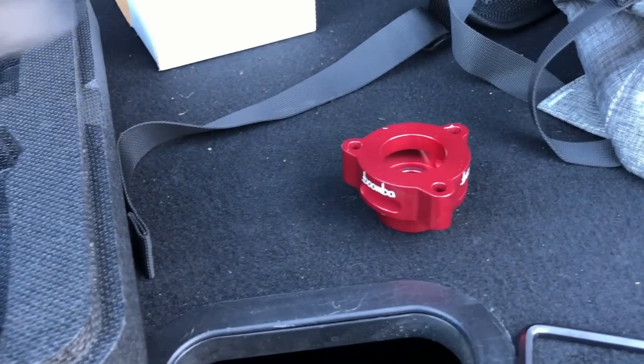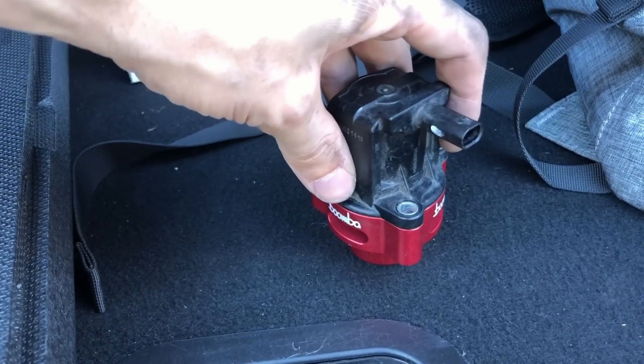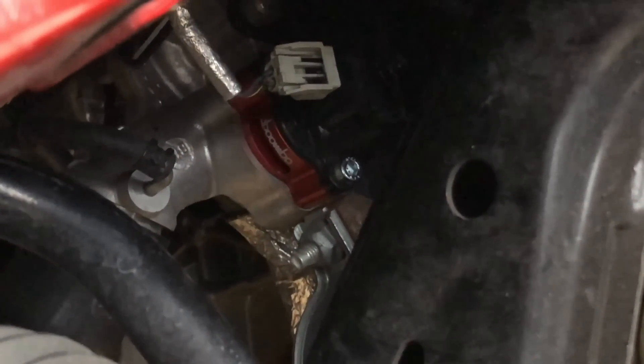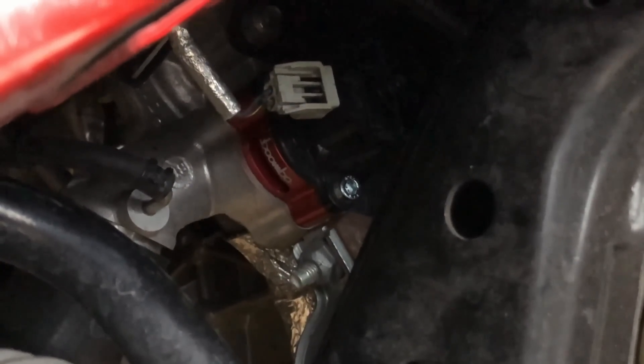With more and more production vehicles using bypass valves, bypass valve spacers have become popular in the aftermarket. A bypass valve spacer spaces out the bypass valve from its mating surface, and slots on the spacer allow air to vent out when the valve opens instead of recirculating back into the intake. This effectively turns a recirculating bypass valve into a 100% vent-to-atmosphere blow-off valve.